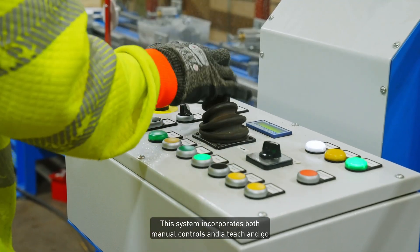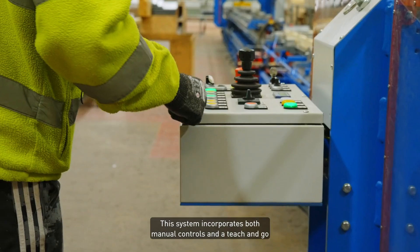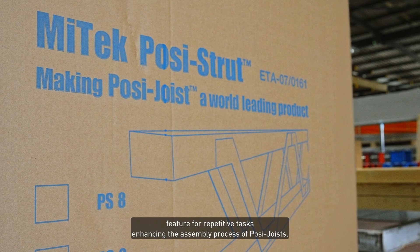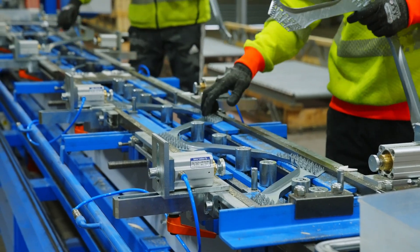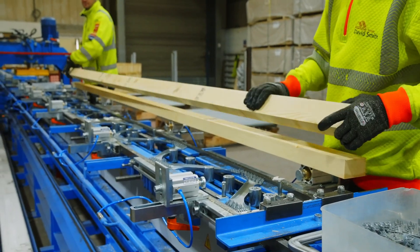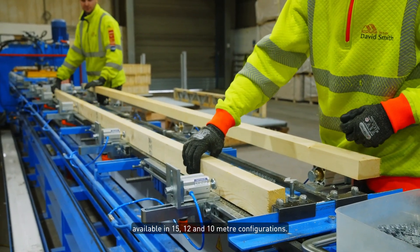This system incorporates both manual controls and a teach-and-go feature for repetitive tasks, enhancing the assembly process of Posi joists. The machine length can be customised to suit individual requirements, available in 15, 12 and 10 metre configurations.